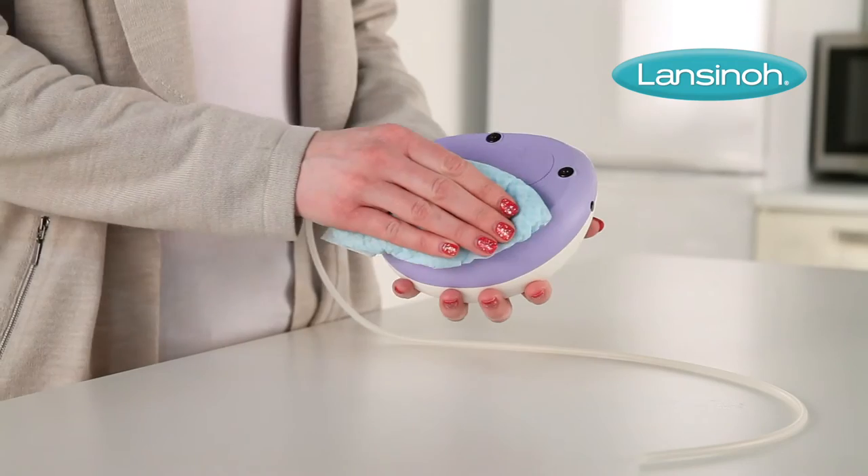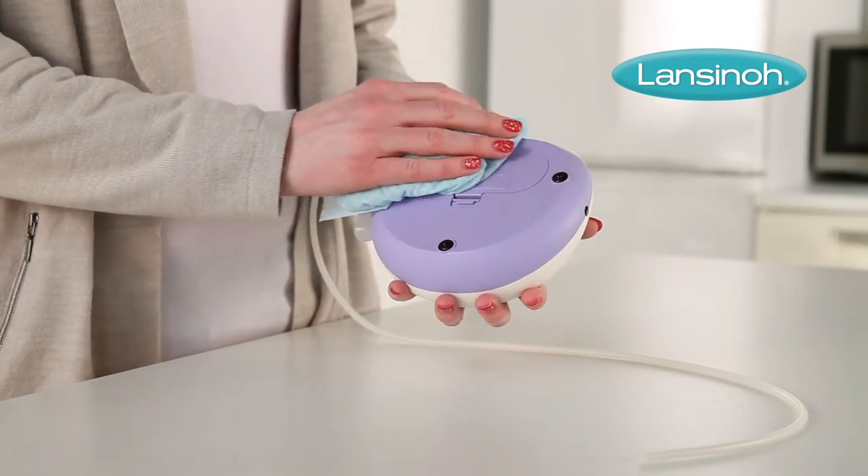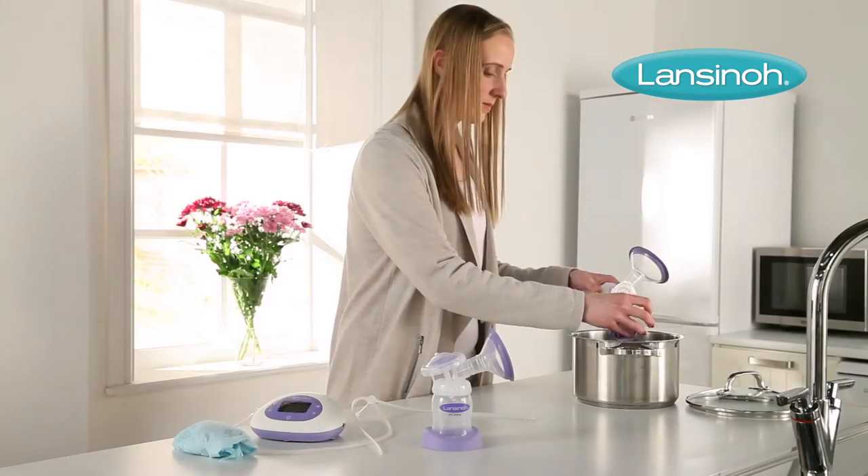To clean the breast pump unit, wipe the base with a damp cloth using only water or mild soap.